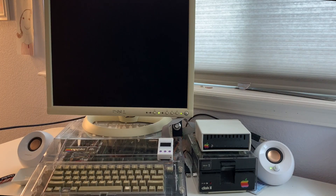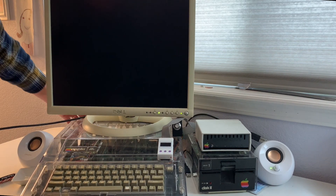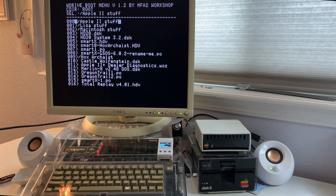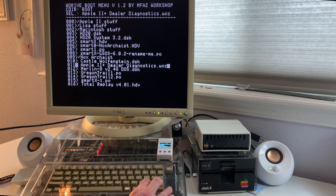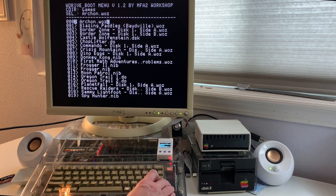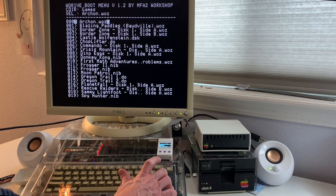To select disk images, you can either use the LCD screen built into the W-Drive or you can use the Apple II boot program. To use the boot program, simply put the W-D-Main.dat file on the SD card root directory and turn the computer on. Here we can use the arrow keys to cycle through all of the disk images on the SD card. If there's a subdirectory, you can hit the return key to drill into it. Once you've found a disk image you want to boot, simply hit return and it'll boot it up.